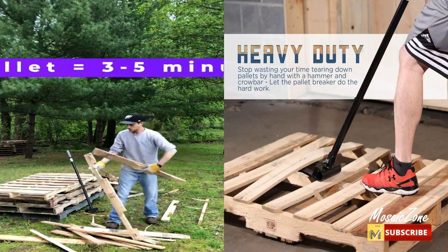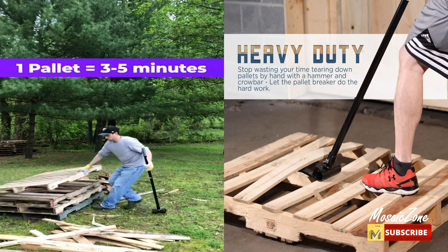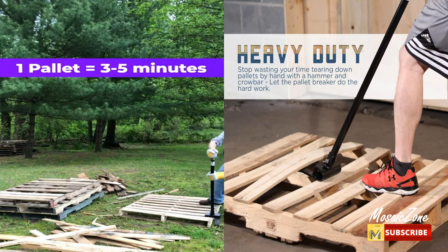Please keep in mind that some boards will split and break when being removed. Some pallets are reinforced with extra nails or harder wood, making them very difficult to disassemble.